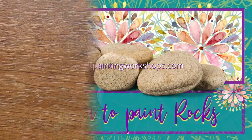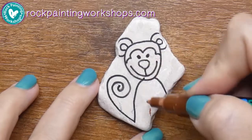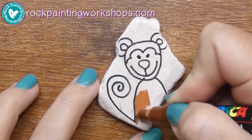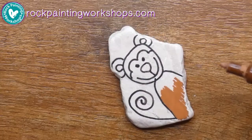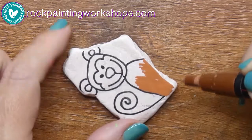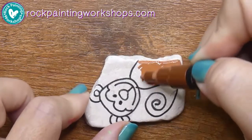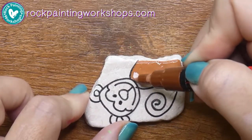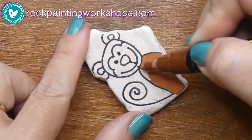Welcome to Rock Painting Workshops. Today we're creating a colour-in rock — a cute little monkey I've drawn onto my rock. You can check my previous videos to see how I got the image on with a pencil and fine line acrylic paint pen outlines. You can also grab our course on our website for $10 — over 50 video tutorials covering everything about rock painting — and we donate the whole $10 to charity.